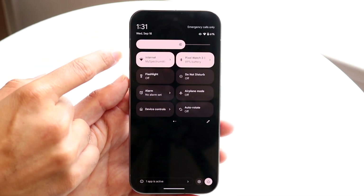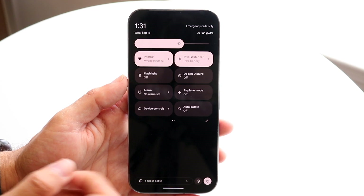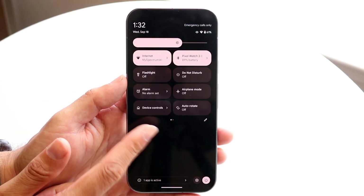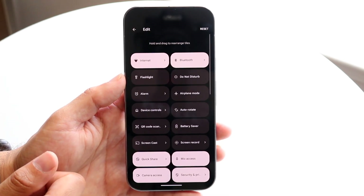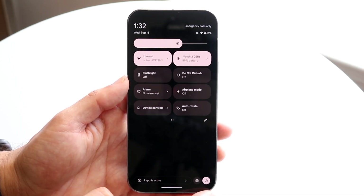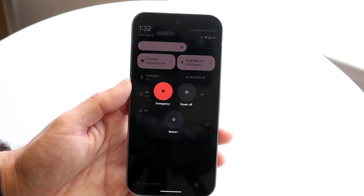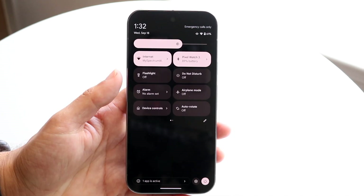In the control center, you can adjust your brightness, see your date and time, see more battery info, and turn on or off your flashlight. You can tap on Do Not Disturb mode. You can customize these panels by clicking the pencil icon and adding or dragging and dropping more panels. You can also quickly power down your phone by tapping that button and selecting Power Off or Restart.